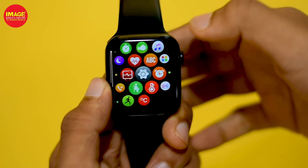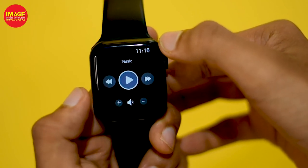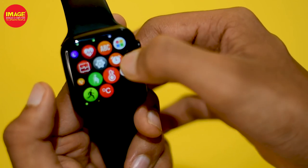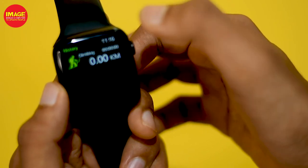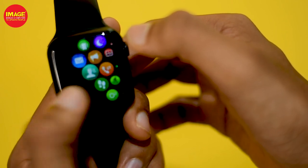We can control music on the smartwatch and in the phone. We can also control our Bluetooth speakers. There are some options on the smartwatch, and we can control our hardware and camera remotely.